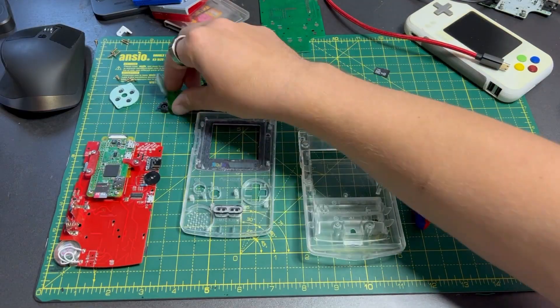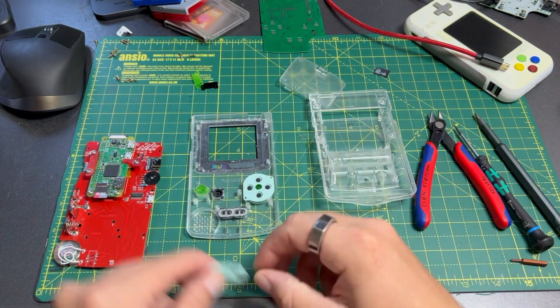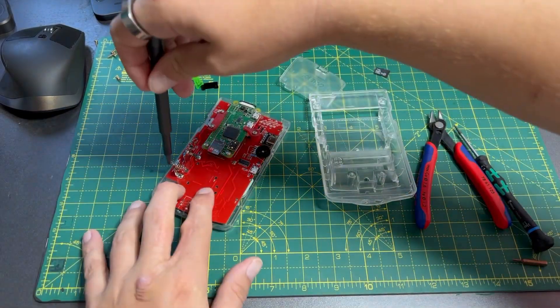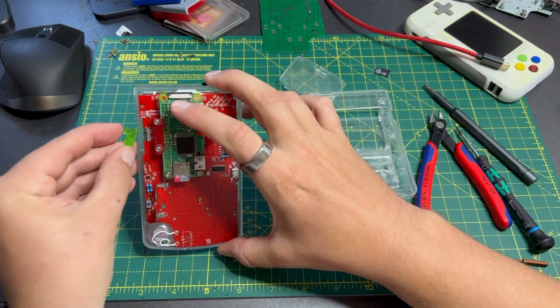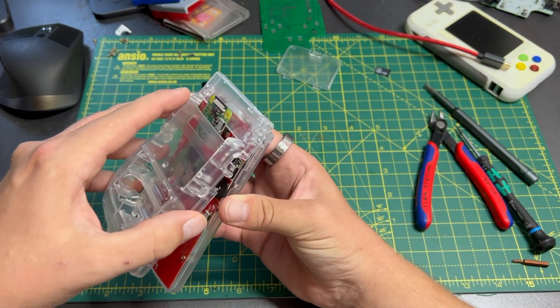Next, we can assemble the module we just made into the case of a Game Boy Color. This case isn't even an original one — no Game Boy Colors were hurt in the making of this console. This is a third-party replacement case from AliExpress. It is fiddly sliding in the circuit board and getting the power switch and the IR lens seated properly, but far from impossible.